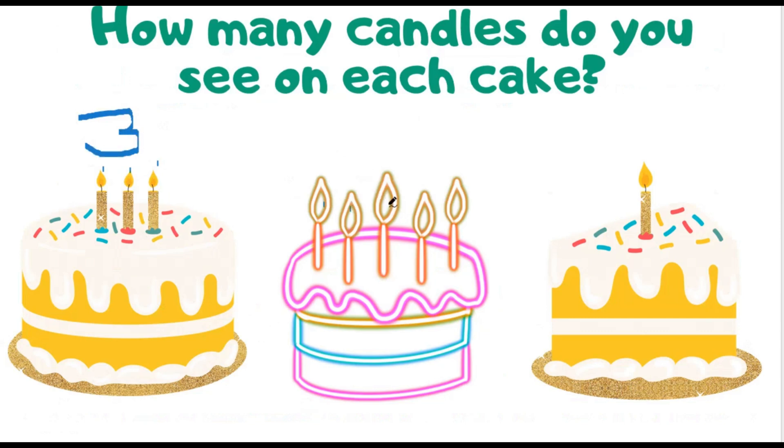1, 2, 3, 4, 5 — that's 5. And 1 — that's 1.